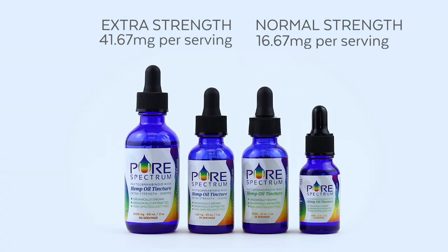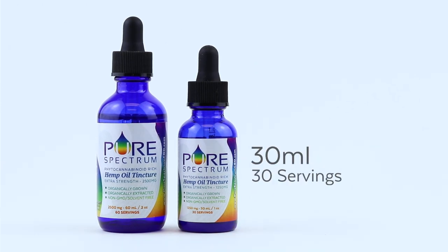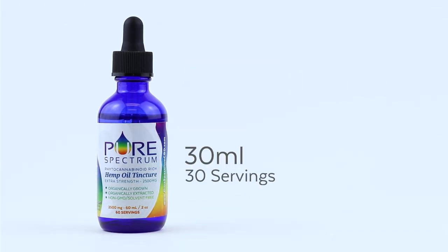Our tincture comes in two different strengths: a normal strength and an extra strength. Normal strength comes in a 15 milliliter and 30 milliliter serving size. Extra strength comes in a 30 milliliter and 60 milliliter serving size.